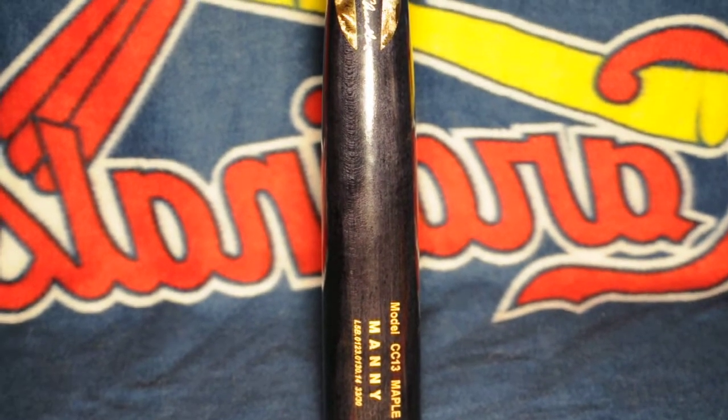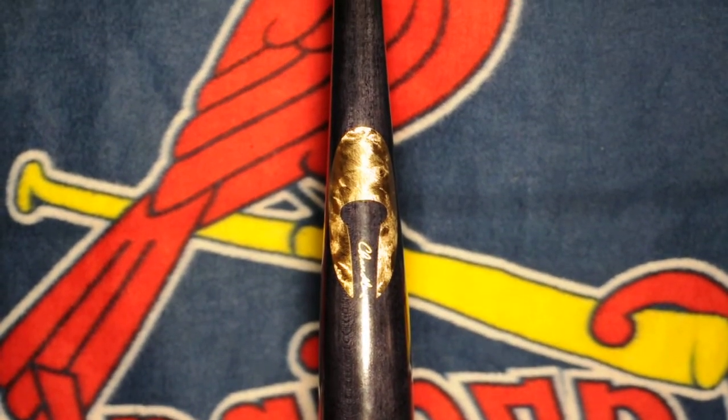I just got this bat a couple days ago actually because I won a contest on Chandler's Twitter, so this just came in the other day.